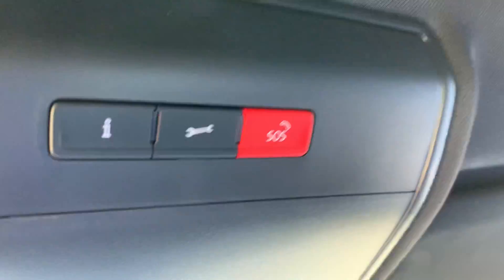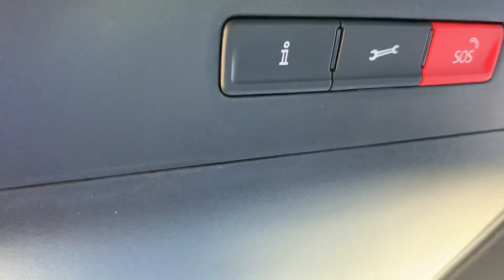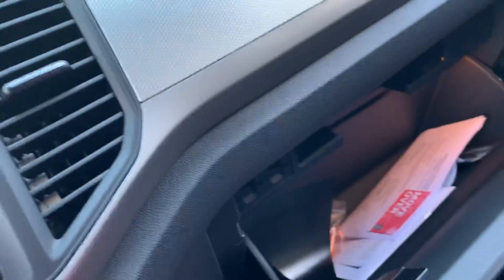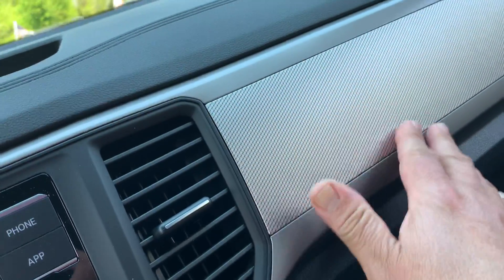This car comes with car connect. If you have an emergency, you can push these buttons and somebody will pick up for you. That's the low compartment — it's a nice molding.